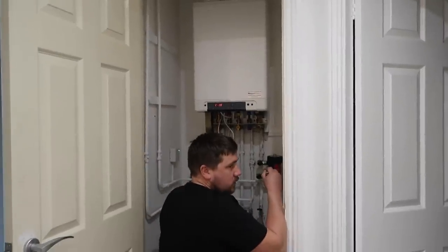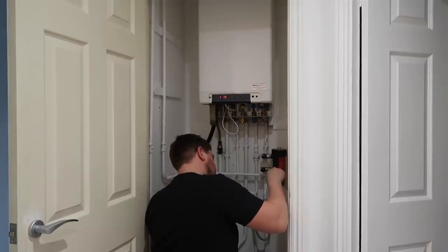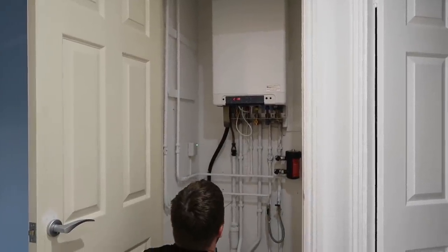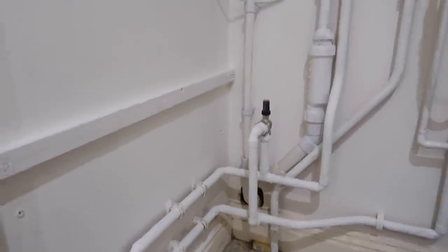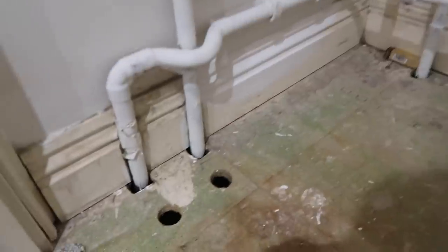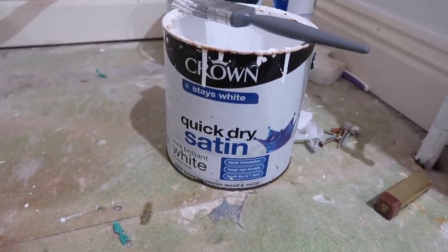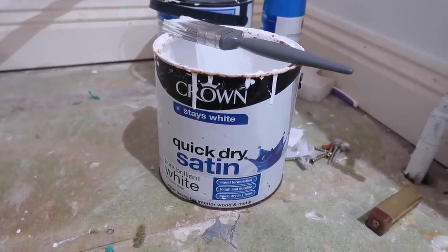So Mark has just given the cupboard a second coat — we've done three coats now, two on the right. It looks way brighter, doesn't it? The pipes are a nightmare. Look at the door though, it looks so yellow now compared to that. So the walls and the pipes have had a couple of coats now but I've just got to paint these skirting boards — as you can see they're like a cream. We always use the quick dry satin just because it's easier to work with; gloss is a bit of a nightmare. And we've had this pot for a few years now so it's lasted really well actually.